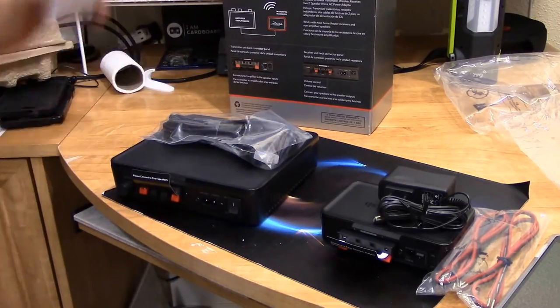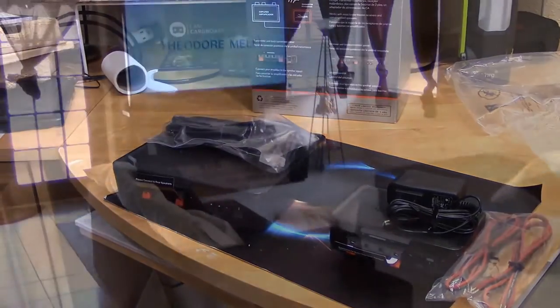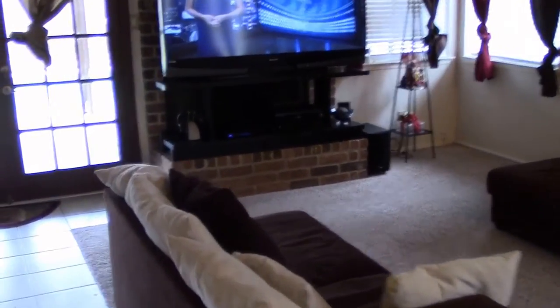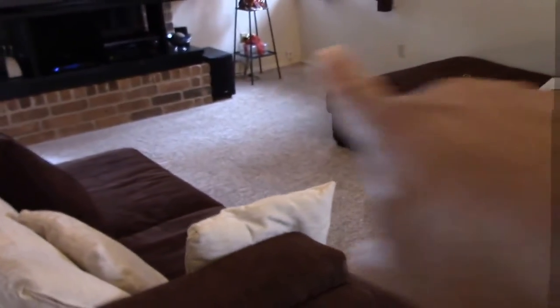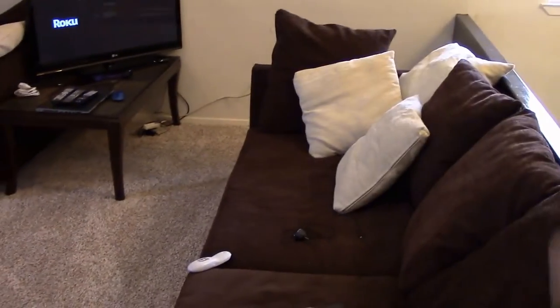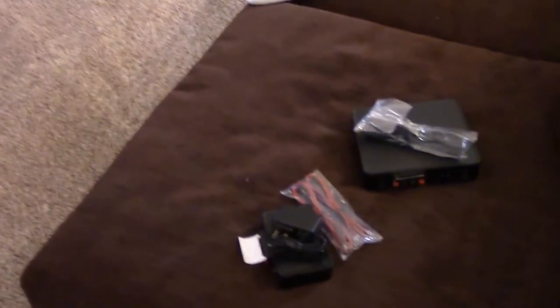It should be fairly easy to connect. I'm going to go ahead and connect it and hopefully it works. This is the room where we're going to set it up — I need to get two rear speakers back here at the back of the couch. My problem is that otherwise I'd have to run wires all the way around. So I need the speakers back here so I can hear the surround sound behind me. We have everything here and the first thing we're going to do is connect the sender.